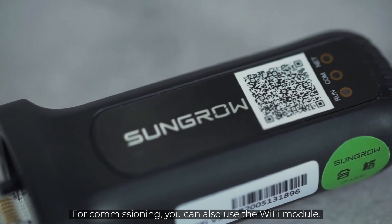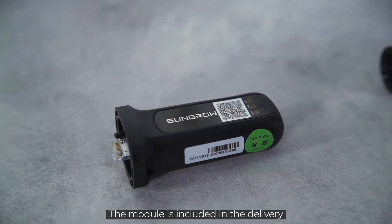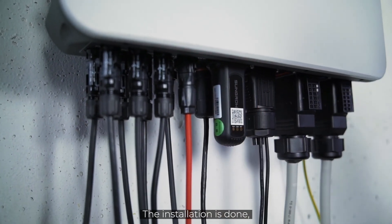For commissioning, you can also use the Wi-Fi module. The module is included in the delivery and can be easily connected to the inverter. The installation is done — now it's time for commissioning.